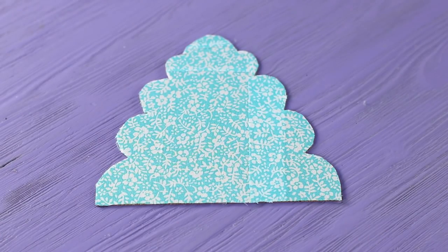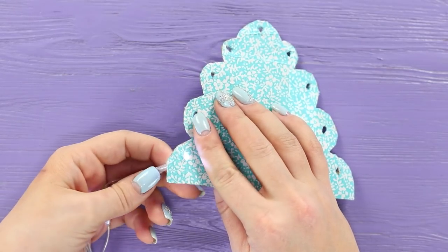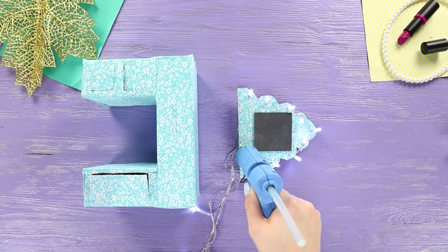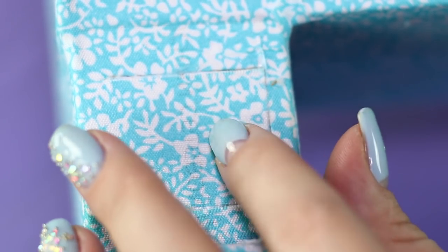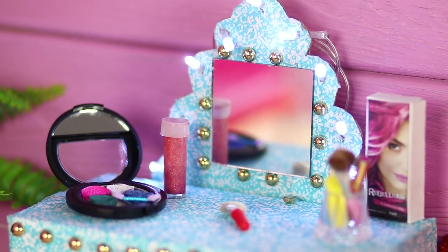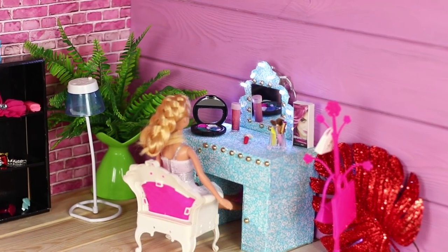Cover the frame with scrap paper. Punch holes along the edge and insert light bulbs into the holes. Glue on a mirror. With the help of hot glue, attach the frame with the mirror to the table. Glue some half beads as handles. A hair salon table with a mirror is ready! Place all Barbie's cosmetics and beauty tools on this table — the glamorous design of the mirror will win your doll's heart!